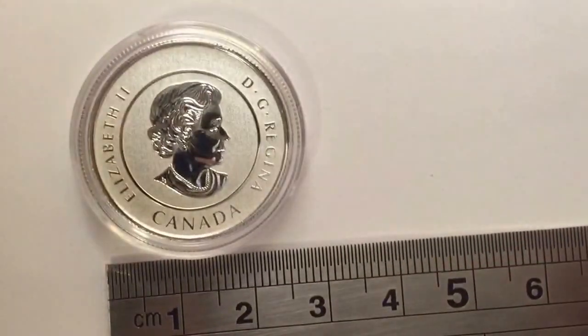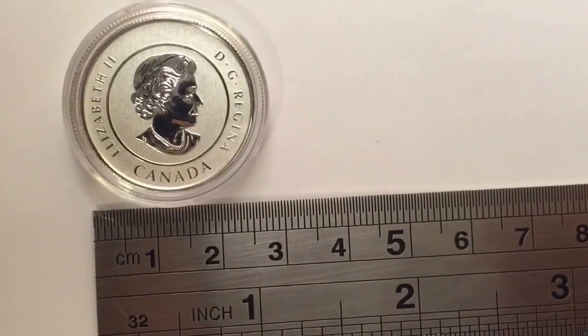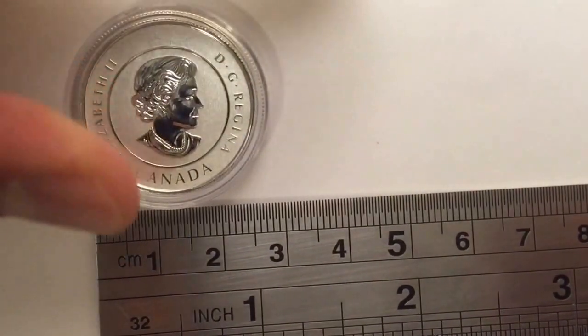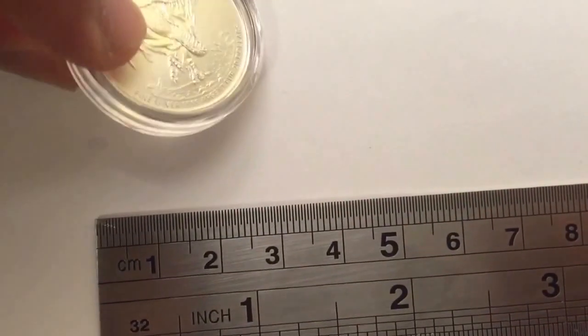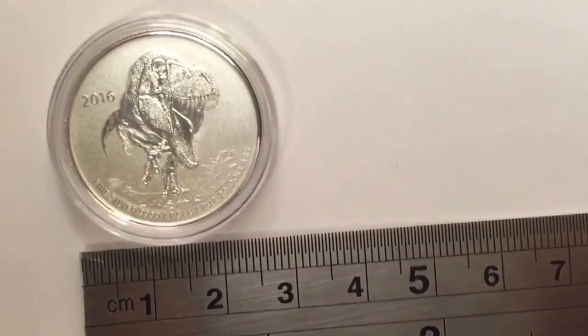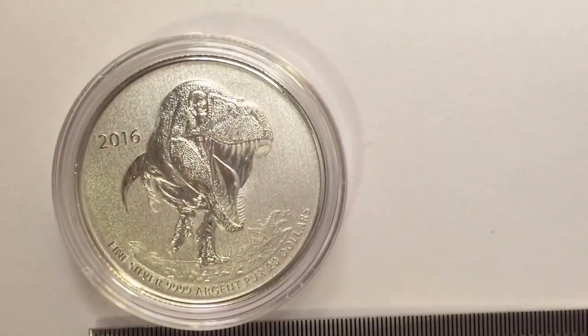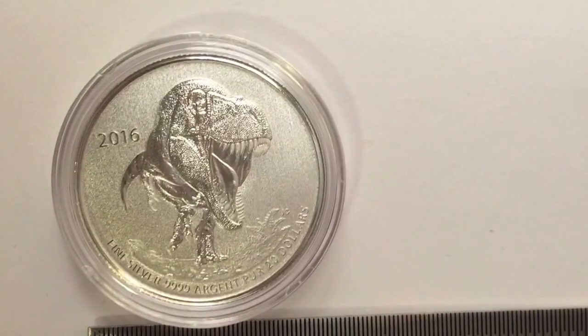So we see the Queen's head here — Canada, Elizabeth II — and as you have seen from the beginning, here's the coin. It's very detailed.